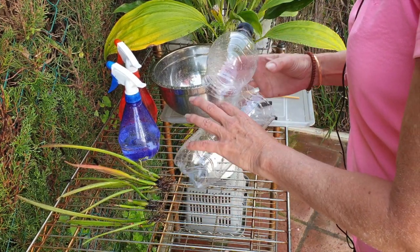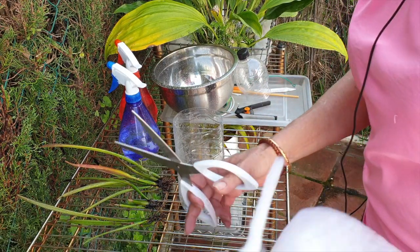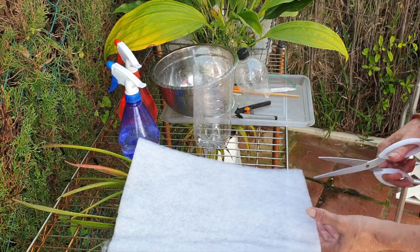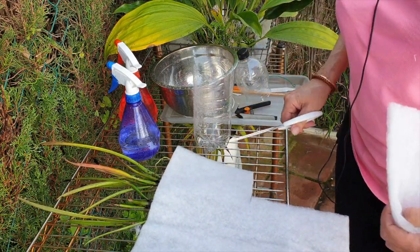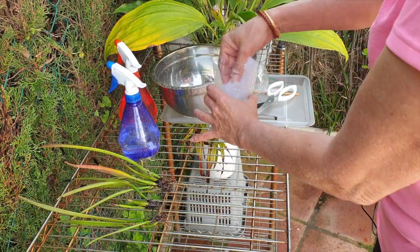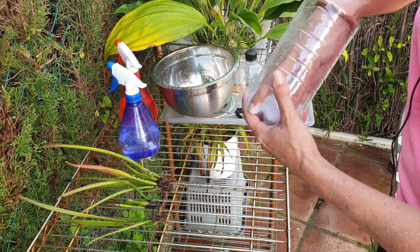I have my bottle and I have my extractor fan material right here. We shall see how much we need — probably this is going to be okay. And into the ICU department this orchid goes.